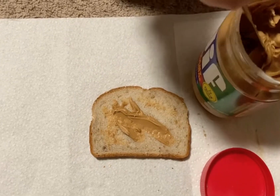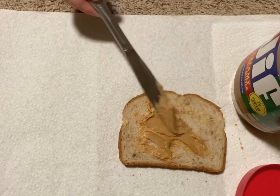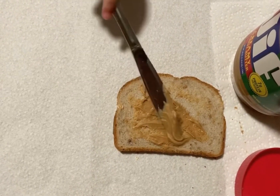You're doing great. Nice job. I like how you're spreading it, getting it on one side, putting that on the bread, and then spreading it with the rest of it.